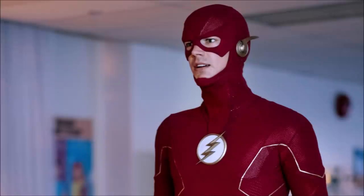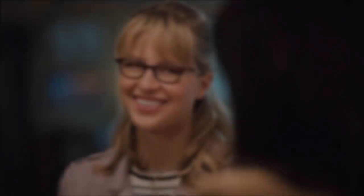Ben here and welcome back to another video. Today we're going to be talking about Crisis — we've got some new video footage — but also we're going to be talking about The Flash and Supergirl, as they've released some new photos for some upcoming episodes. If you enjoy the video, please be sure to leave a like, a comment, and subscribe if you're new so you don't miss any DC TV videos.